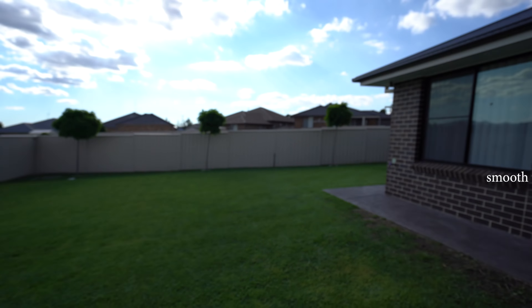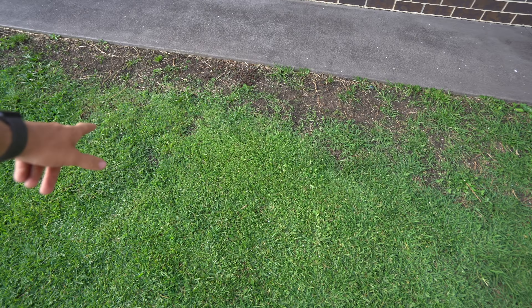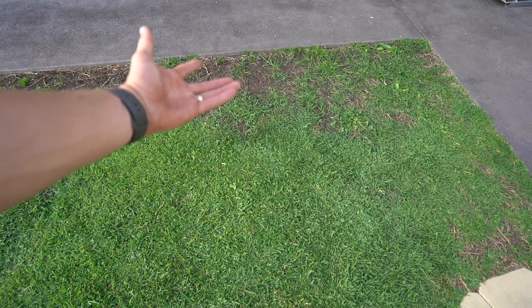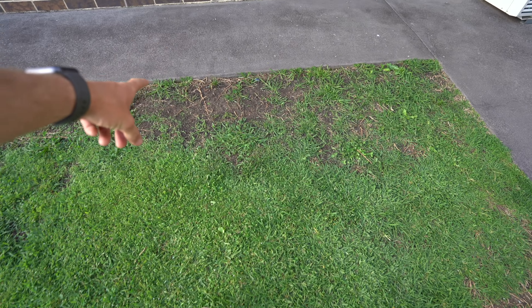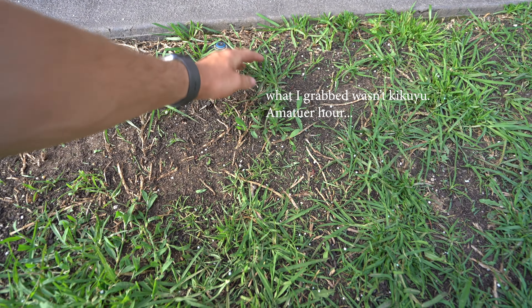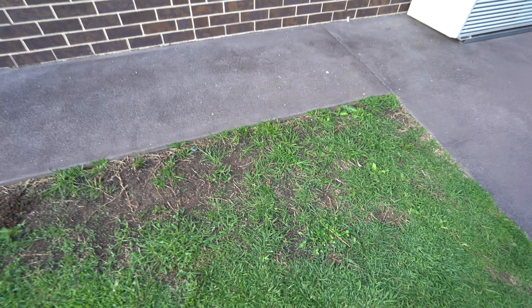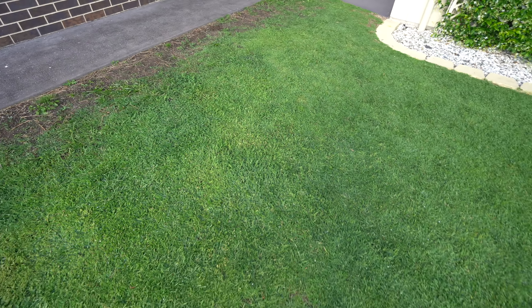It's really improving at the back and out the front as well — thickening up, color's looking good. This area here is really starting to fill in, a couple of weeds here and there, but the kikuyu — we call it kike at work — is really starting to fill in. Those runners are actually starting to have some shoots off them. It's making a big difference; this area has always been bare at Matt's lawn.